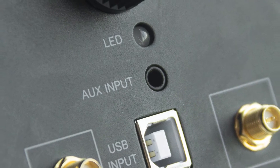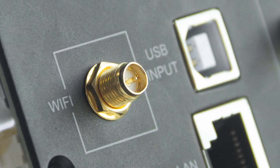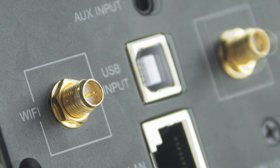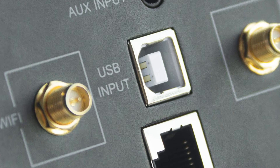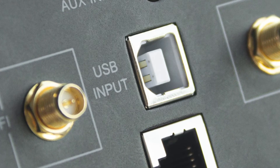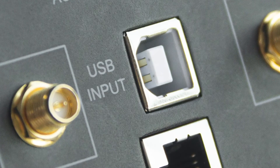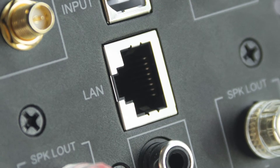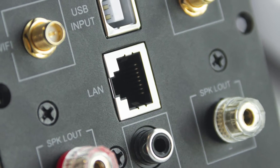Any device that has an analog output can act as a source for this product. The antenna connector is for the Wi-Fi and Bluetooth antenna. Here you can see a Type-A USB input port — this is for connecting to a PC so it will act as an external sound card, and you can also use the ACP Webbench DSP tuning tool to fine-tune the amplifier. This is the LAN port for connecting your LAN cable to your router to provide a network connection.